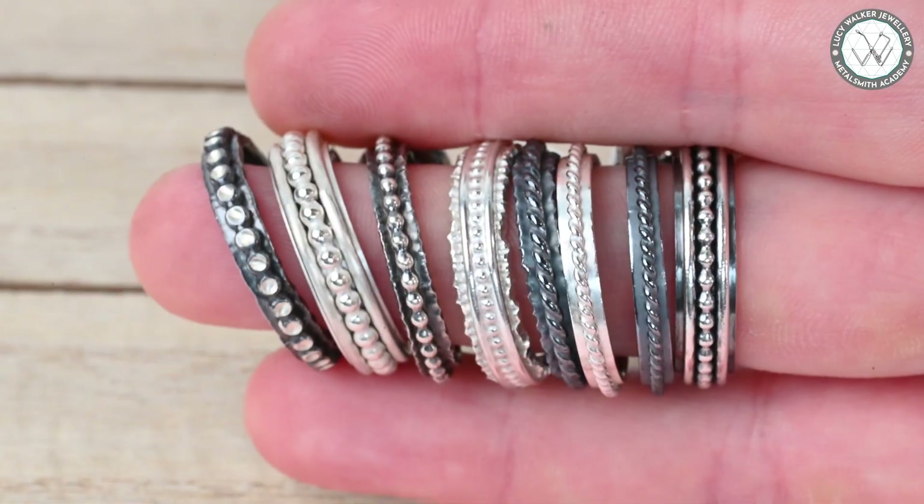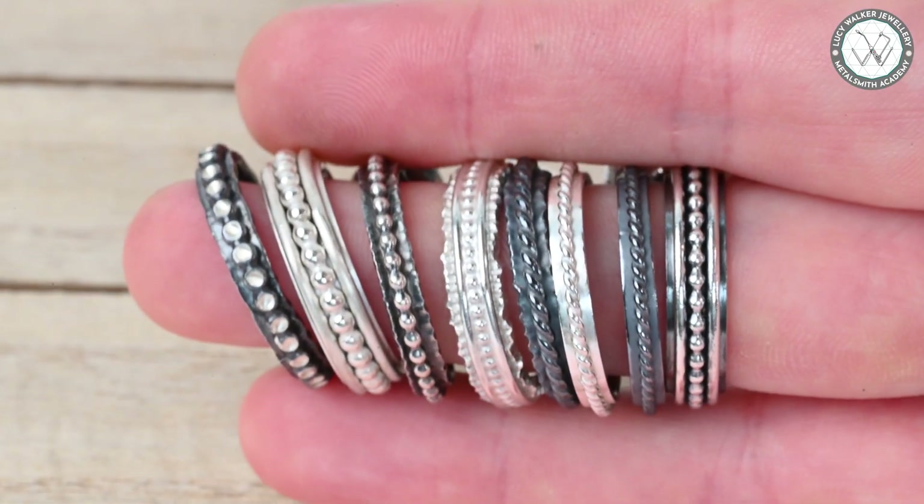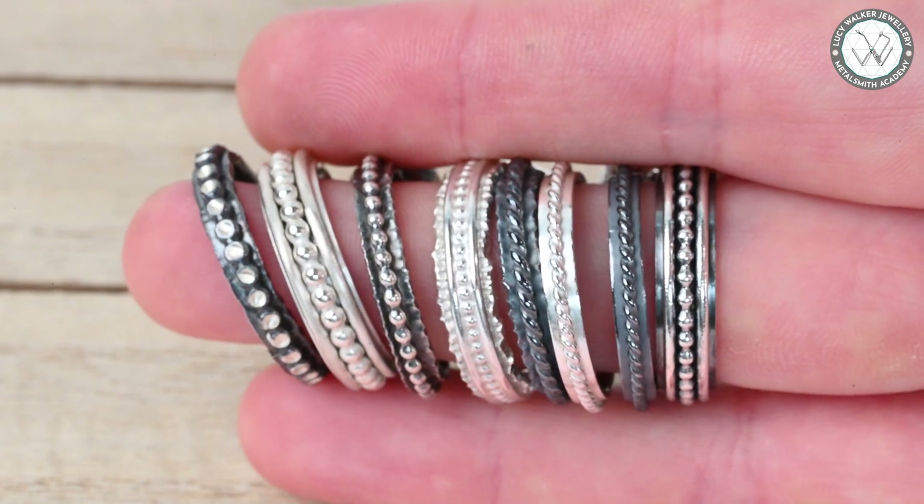Before we look at what you're going to need for this section of the class, this is just for inspiration — you can get really creative here. For the final assignment, all we're asking for is two rings. The first must have at least one outer ring band soldered in place, so something like any of these would work — an absolute treat.